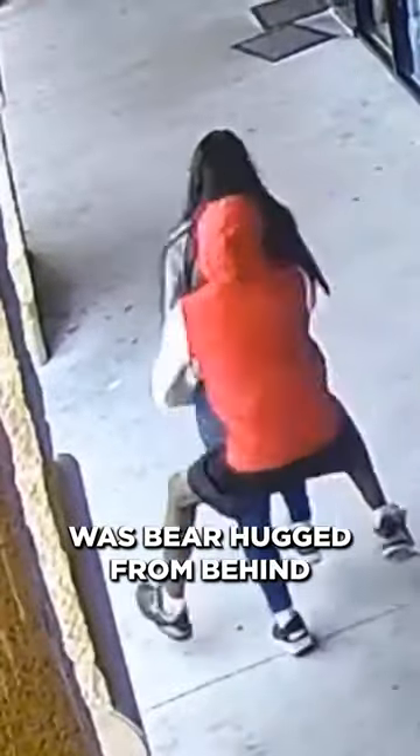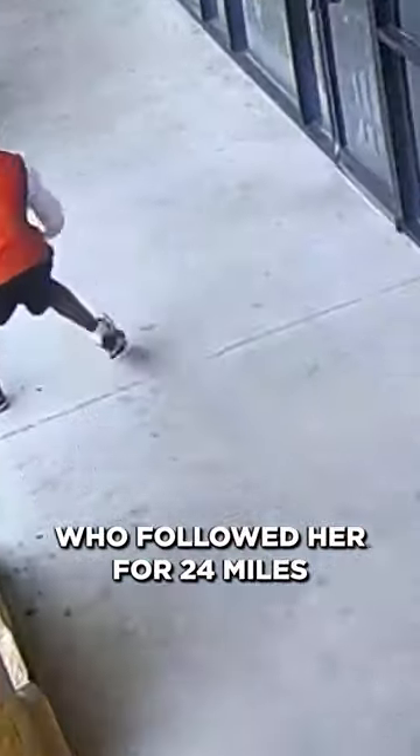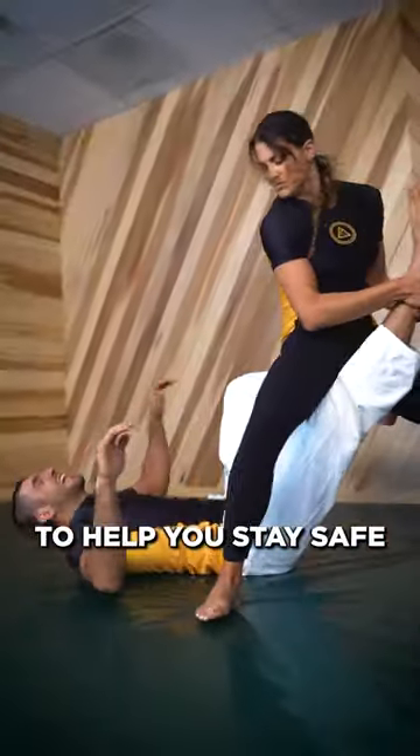Last month, this mother of three was bear hugged from behind and slammed on her head by a suspected robber who followed her for 24 miles before the attack. Here are three bear hug defenses to help you stay safe.